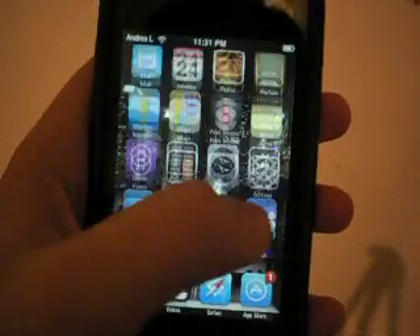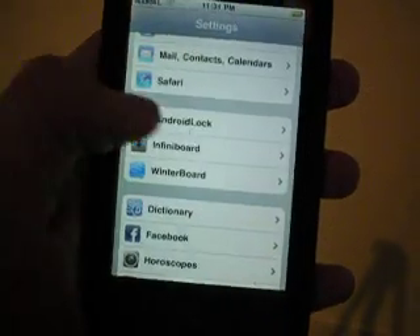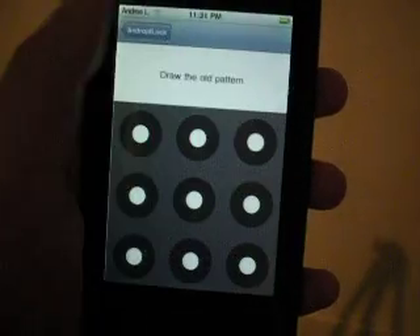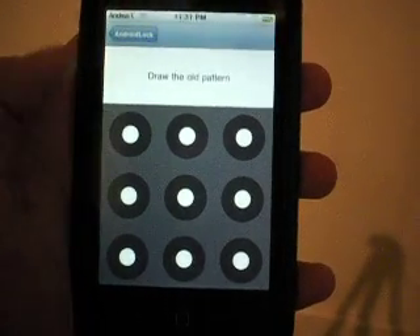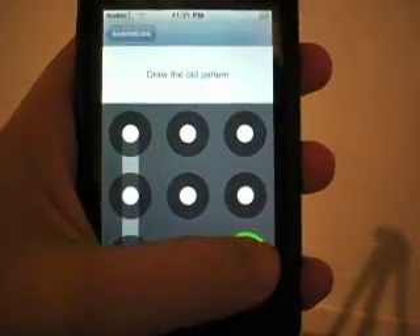Then you should go on to your settings, and it should be a little thing right there that says Android lock. You change a pattern. I already have a pattern, so I can change it.